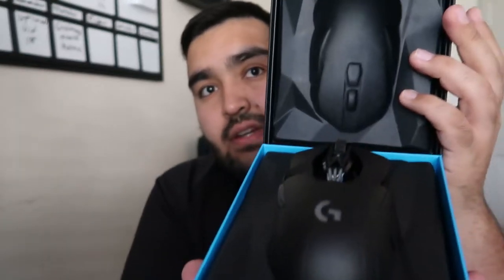Here it is — the new one. It's nice, brand new, it has the plastic on it. Here's the old one; it's basically the same thing, just brand new.